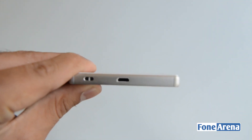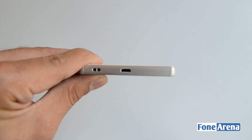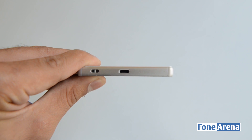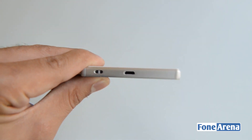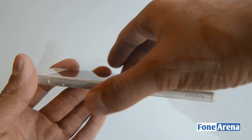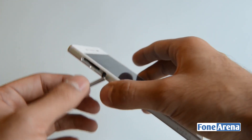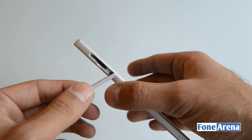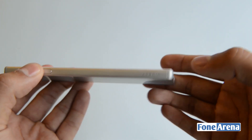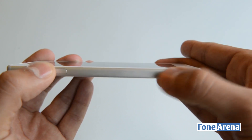At the bottom you have the micro USB port, which is no longer covered as it was on the Z3 — the Z3 Plus and Z4 also had it uncovered at the bottom — and yet the device is still waterproof. There is also a lanyard eyelet here. On the left side you still have the nano SIM slot protected by a flap, which is fine since you rarely open it. There is also a nice embossed Xperia branding on the side that feels nice to hold.